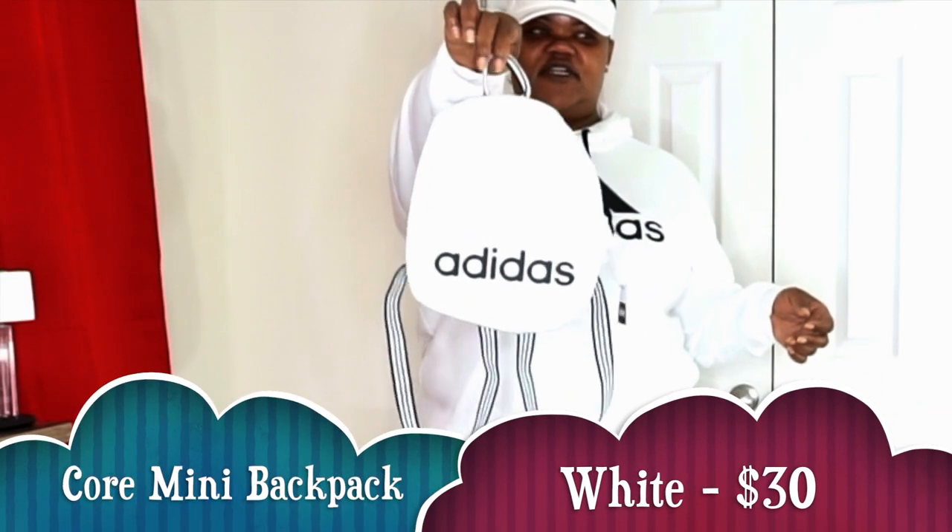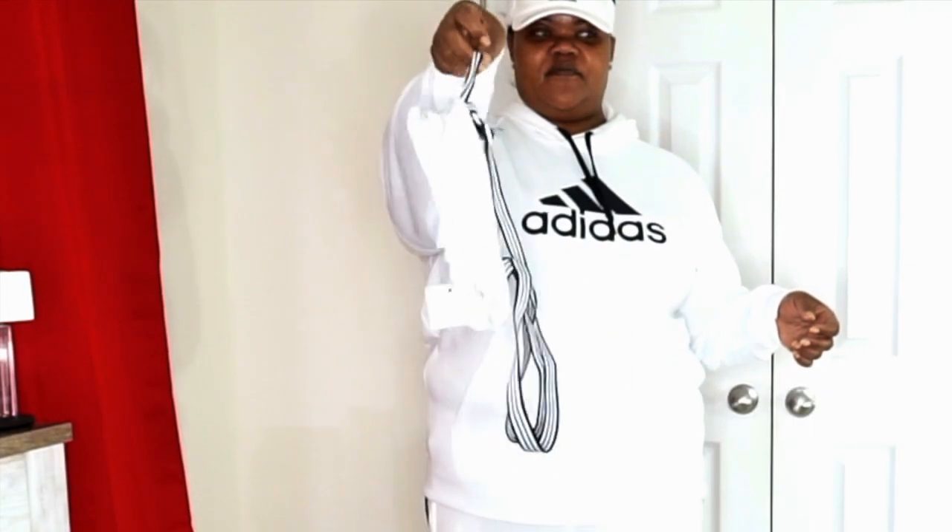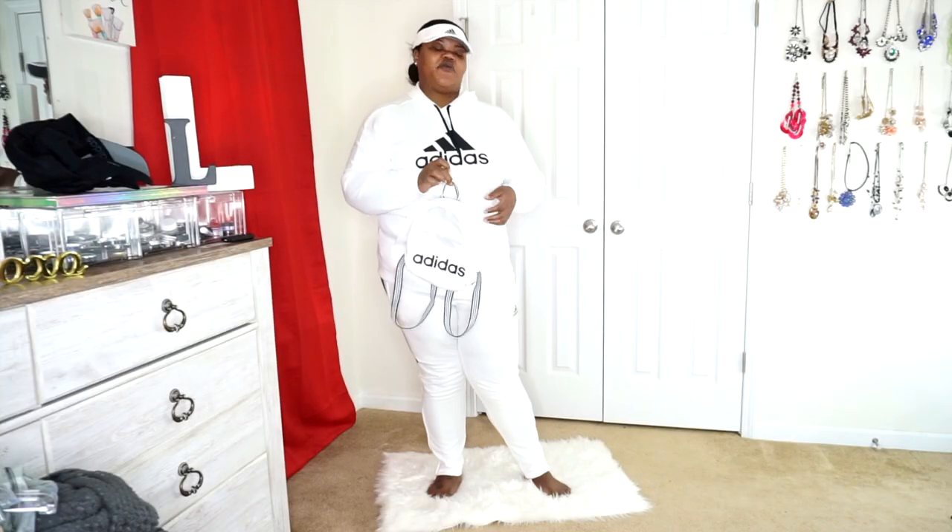This is one look. I do like fanny packs — they have Champion, Fila, Adidas fanny packs and things like that — but I haven't found one I really like the way it fits around my waist. With chest bags, you see a lot of them with Adidas, Fila, Champion, Gucci, Prada — it's a fanny pack you just wear across your chest or back. I didn't find anything I really liked, so I thought, let me think outside the box. What I got next was the Adidas backpack.